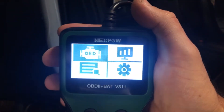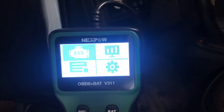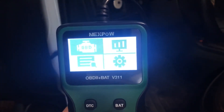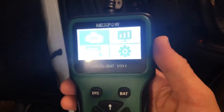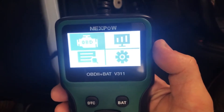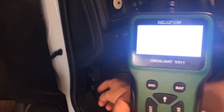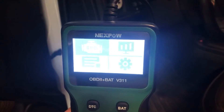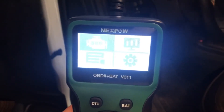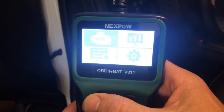You can see that I have the Nexpow diagnostic tool connected here. This is the OBD2 plus battery, model V311, and you can see what happens when you plug it in. I just plugged it into my OBD port, which is right down there. Now I can see the different options on the menu — if I just go ahead and hit that first one.